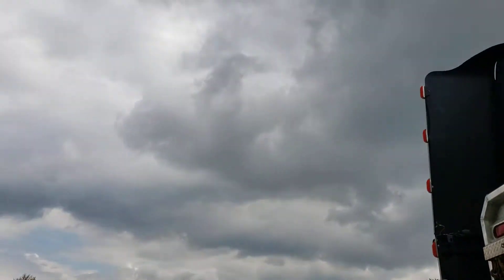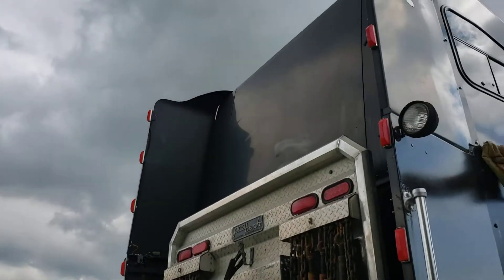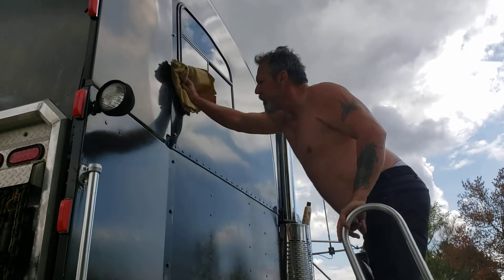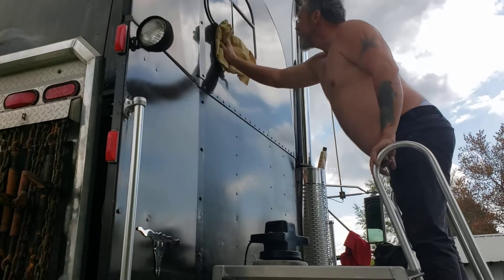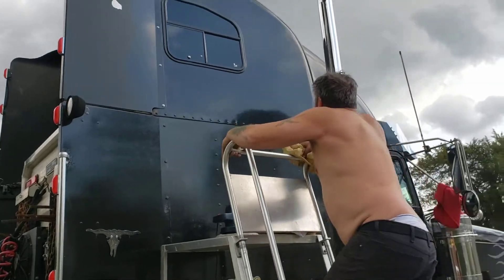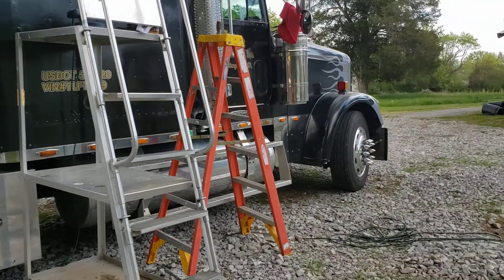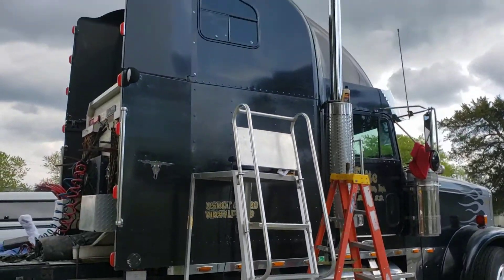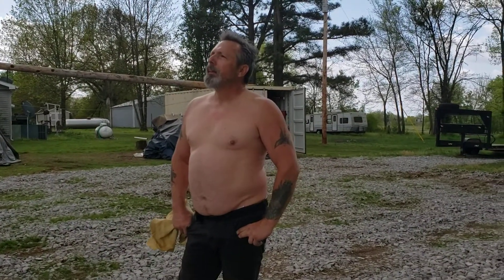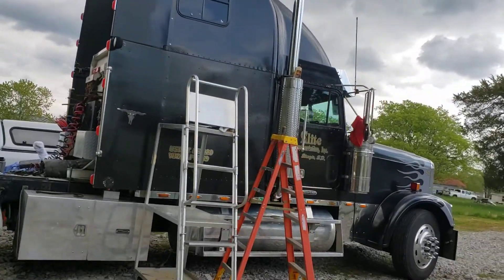The truck kind of matches the clouds — black cloudy day, dark rain clouds set the backdrop for a black truck. Let's see what it's looking like. Yeah, that's definitely better. See how it's faded on that back wing there? Oh my goodness, I can see the difference.